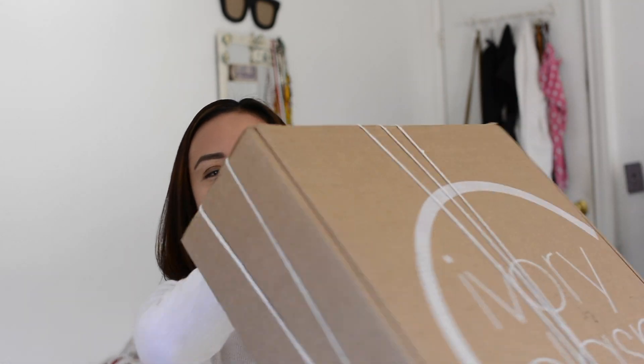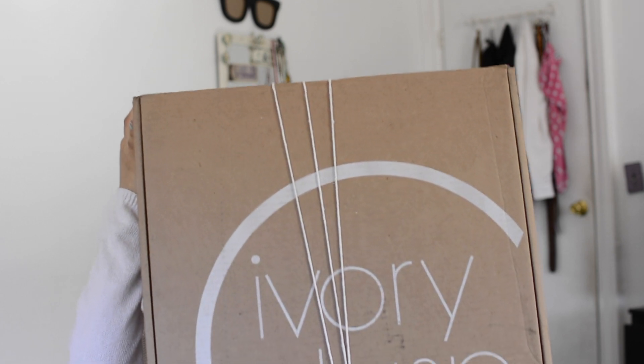What's up everyone and welcome back to my channel KDesignsNY. It is that time of the month — and I'm not referring to my period — where we unbox an Ivory Clasp handbag.